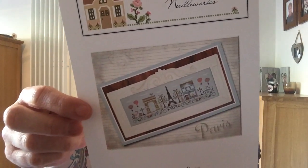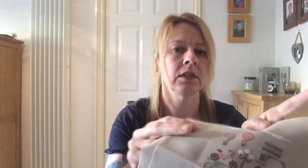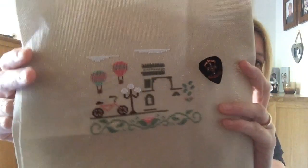Day seven is Afternoon in Paris, and that's stitched on 20-count because that's what I started the Afternoon in New York on. So I thought I'd do them all the same so that when they're framed and all together... So that's my start on that one. I love how these stitch up. That's my Guns N' Roses guitar pick. I couldn't really match the needle minders to the project, so they're just whichever ones I have.